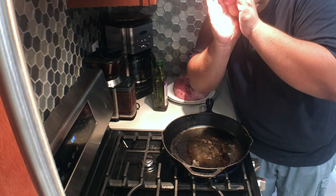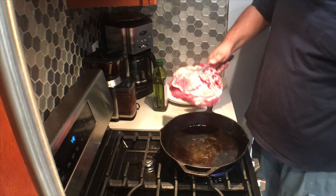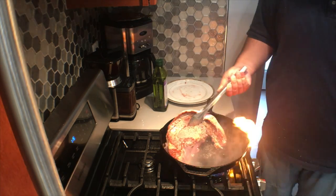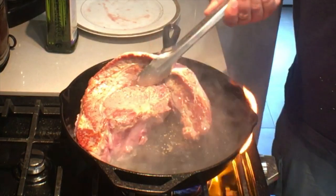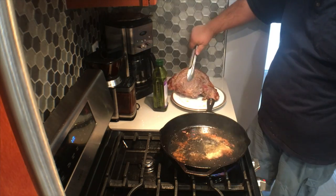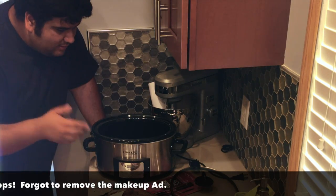Let your meat cook for two minutes on each side. Once our meat is done searing, our next step is to cook it in a slow cooker.